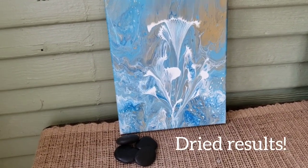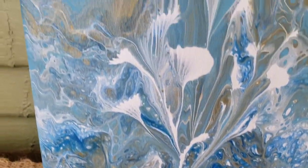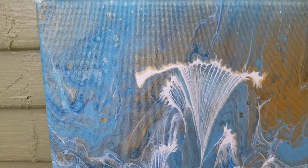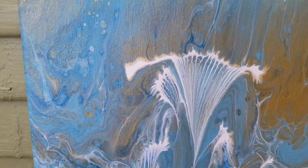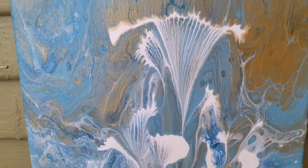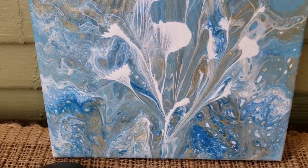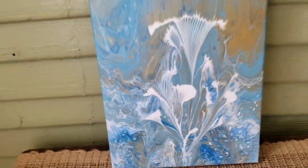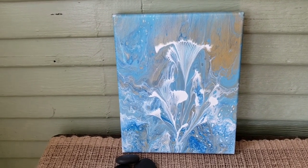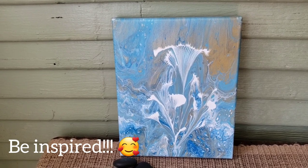All right, here is this one completely dry. Turned out pretty cool — I like how the chain made a pattern. And the little flowers, it's really cool, I think it really matches with the background. So I was pleased with this one. What do you guys think? Thank you so much for watching, please like and subscribe, be inspired.